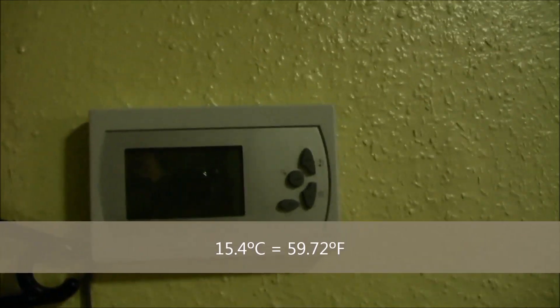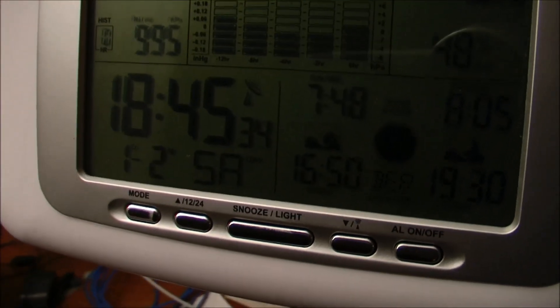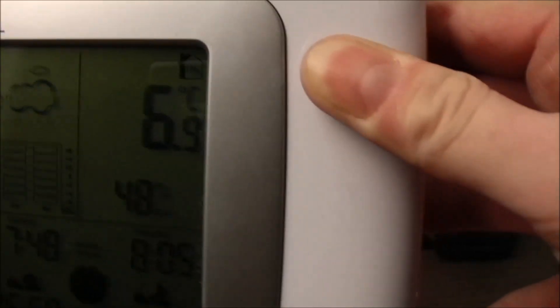We just got to 15 degrees — 15.4. Let's see the time. It's 18:45 and the temperature is 6.9 degrees in the living room. I also happen to have a portable gas stove. To heat up a small area like this living room that I usually use when I first get here, I use the gas stove when it's really cold.